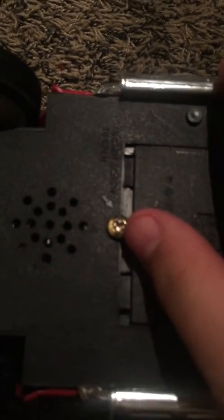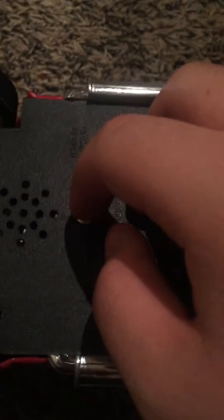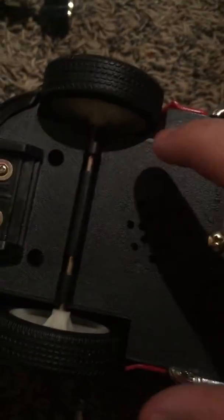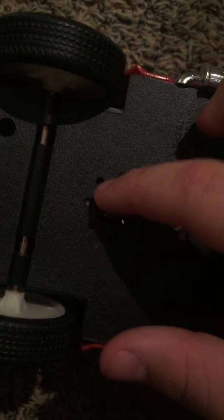It does not have a sticker, if you can see. For one, it has the golden screw — that's a first generation sign. Then it has kind of like a ring around the speaker thing.